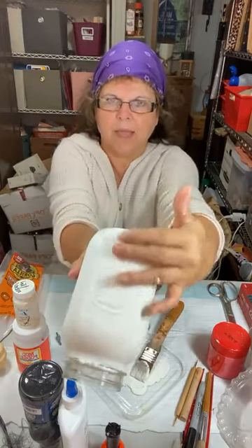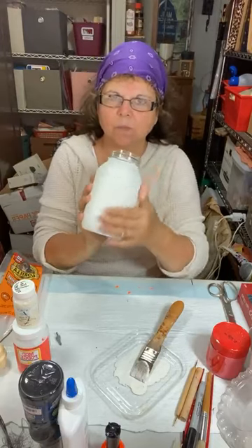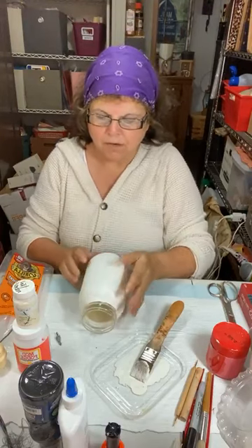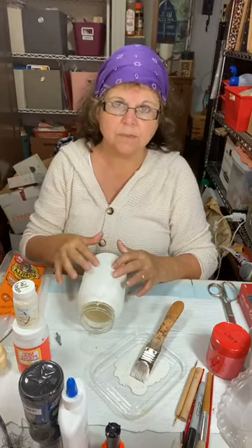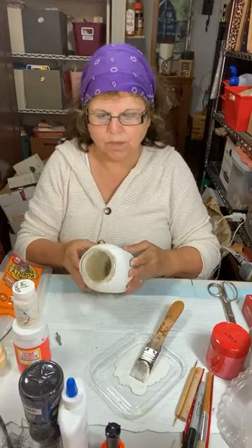This side of the jar has texture from the label, so I'm using the back — the smooth surface will be the front. The chalk paint really sticks to glass well without having to prime it. The only thing I do before I paint is wipe it with alcohol on a paper towel to make sure fingerprints aren't on there and it's squeaky clean — even after a dishwasher there could be soap residue. So we're going to start with his hat.